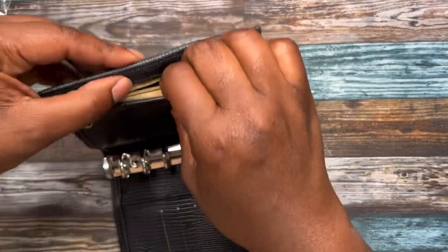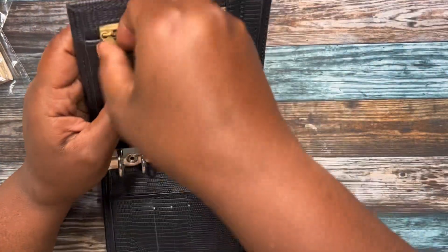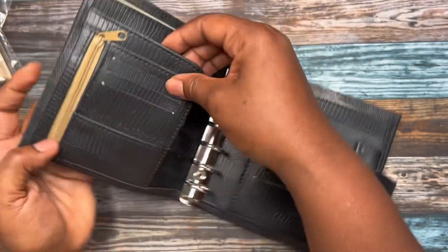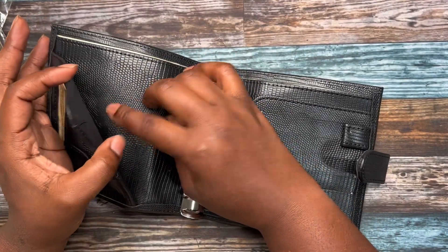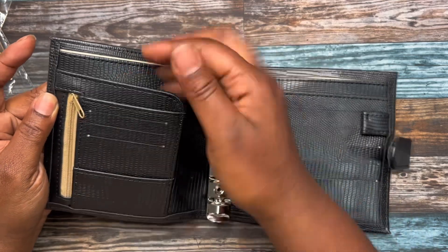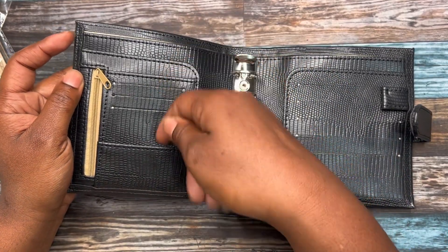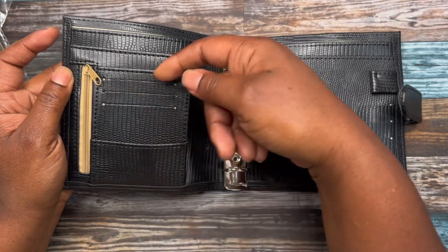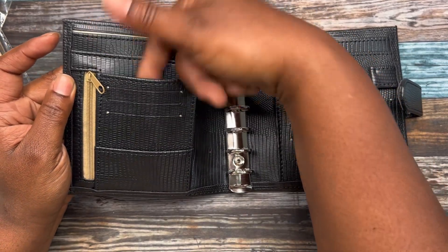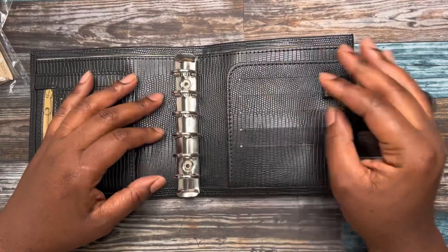When you open it up, you have a zipper here for any of your coins — it's pretty deep, goes all the way down. You also have a flap here, another flap here, and then you have three card slots here. And then you have another flap. I actually use all of these slots for cards.